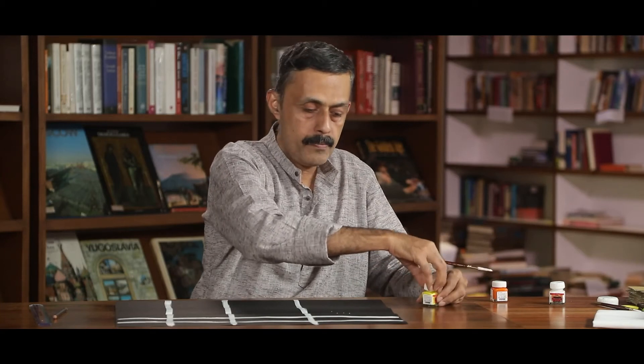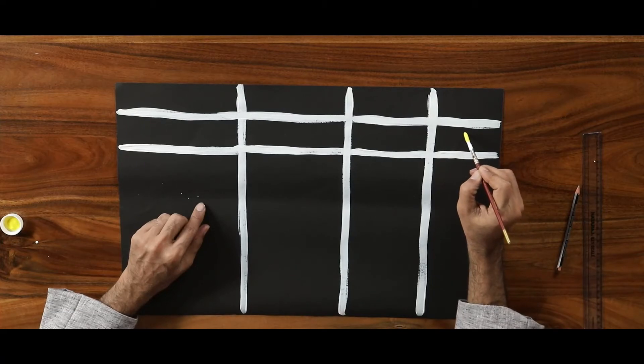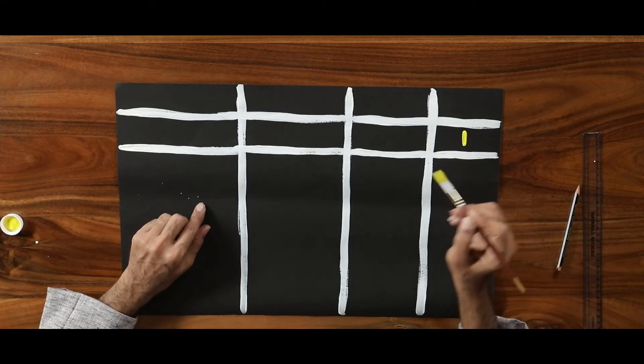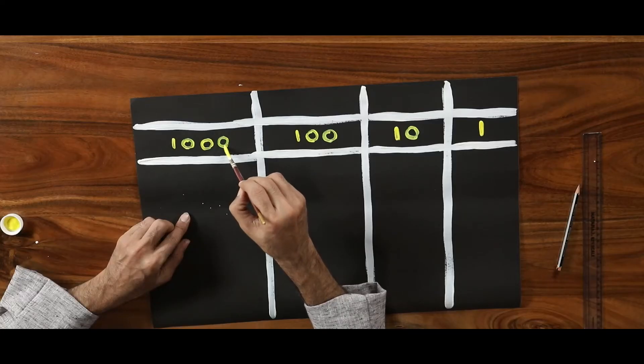Let us first draw the lines of the place. In the same way, we have to write the place value names — ones, ten, and thousand. So this is our place value mat. This is how we can make a place value mat and give it to students, or we can ask them to make it themselves.